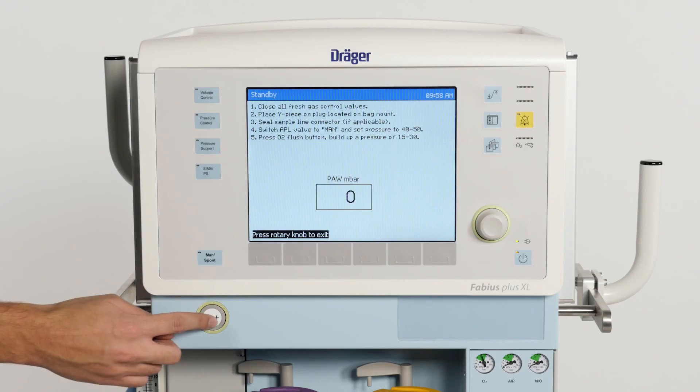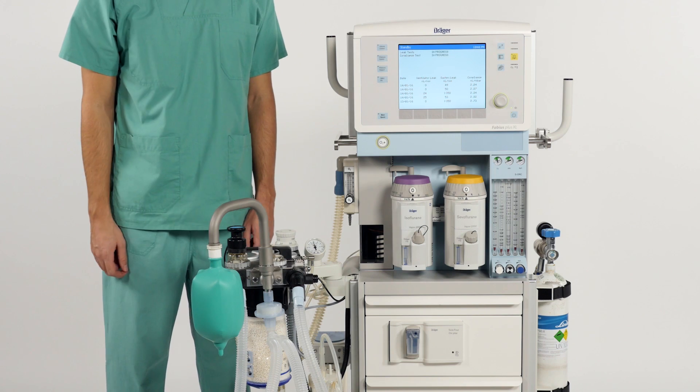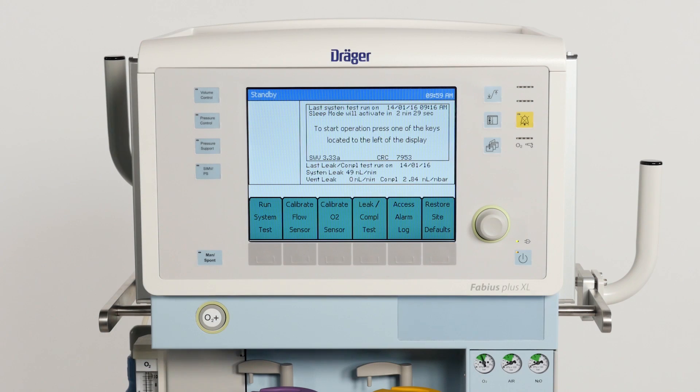Then press the oxygen flush button to build up a pressure between 50 to 30 hectopascal. When the test is completed, the results are shown on the screen. Press the rotary knob to return to the standby screen. On the standby screen, you can see the result of the last system test, as well as the last leakage and compliance test.